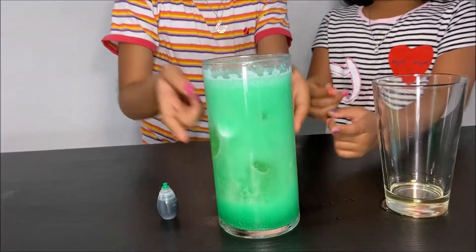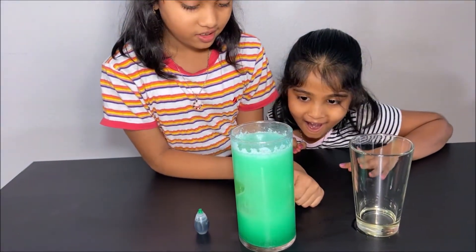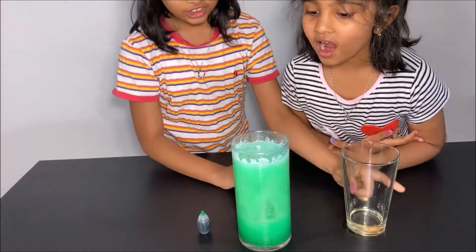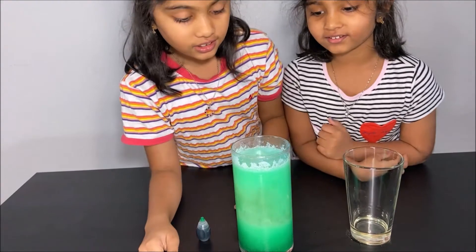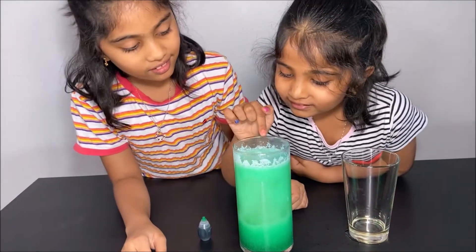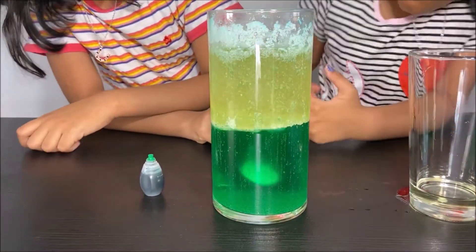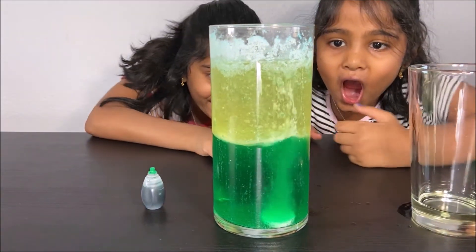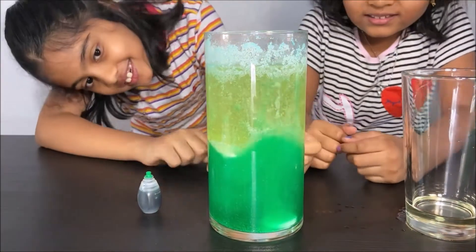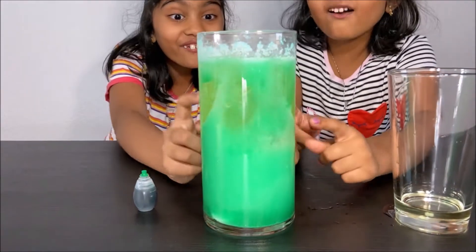It's also going up and spraying up. So the vinegar is mixed with the vegetable oil, with the food coloring and the fizzing tablets. We're going to put another one and see what happens. Wow! The bubble is going up and it's shaking. Look at all of it!